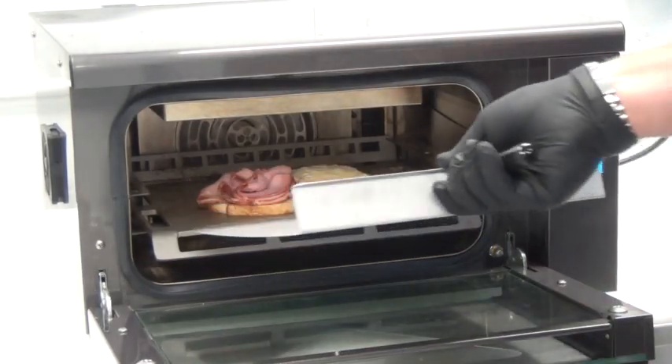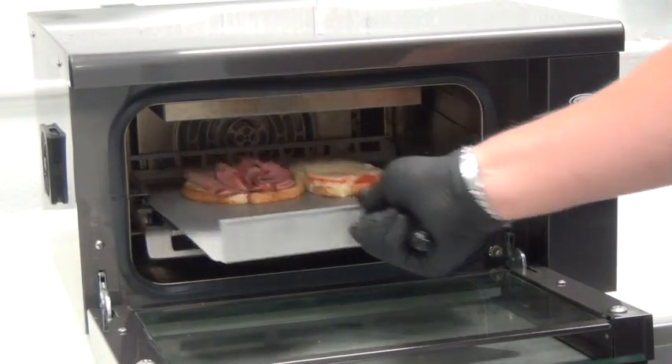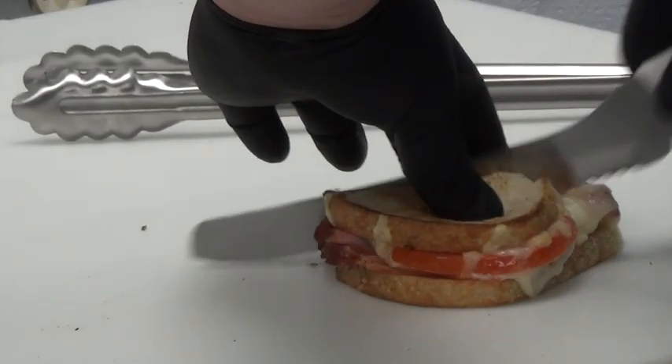Here, we show an open-faced sandwich after a quick two-minute cycle — the sandwich comes out hot, ready to serve, and toasted.